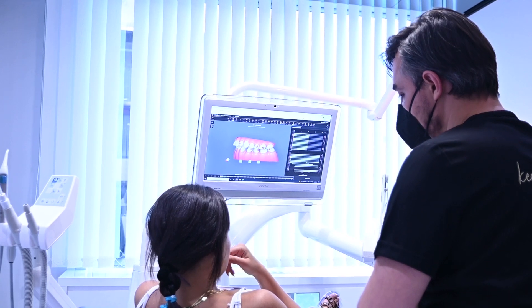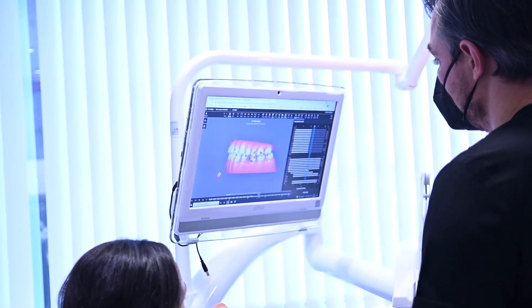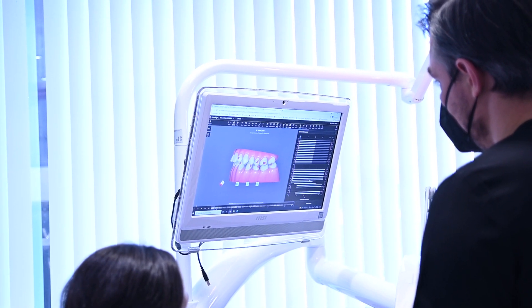When you come in for your initial Invisalign consultation, one of the things your orthodontist will need to discuss with you is what will happen after your initial orthodontic treatment is completed. It's critical to understand how to care for your freshly straightened teeth so that you may enjoy the fruits of your labor for many years to come.